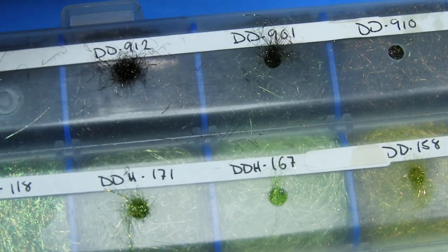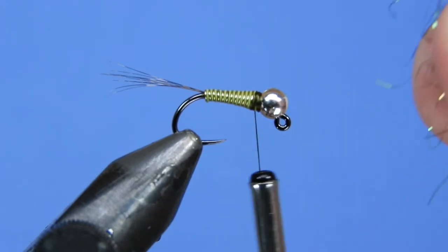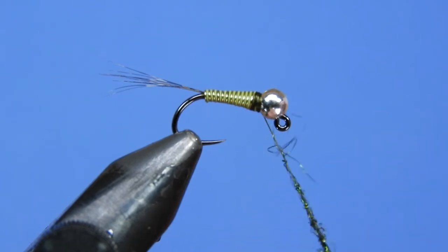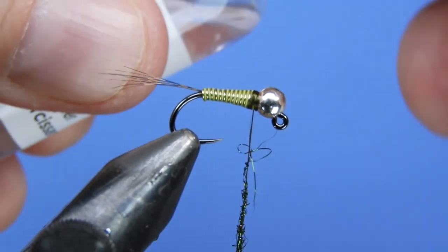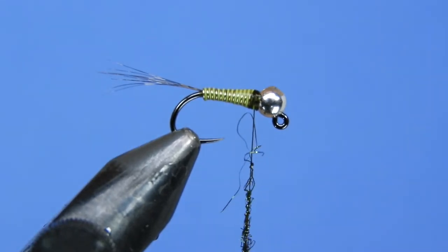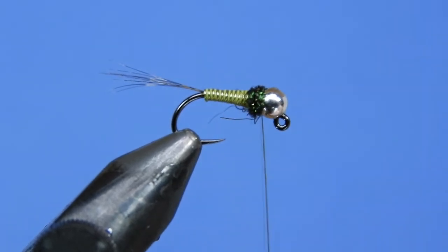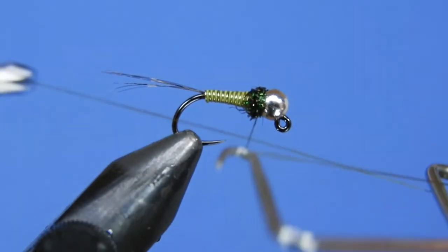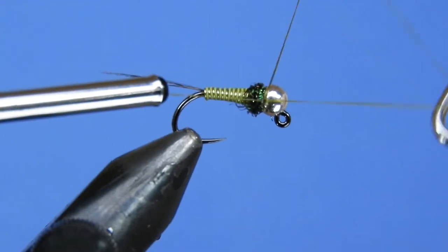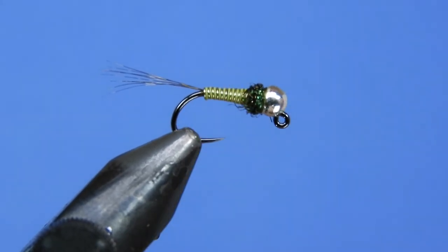Grab some diamond dub — we're using a dark peacock color. Put the dubbing on the thread as a fairly tight, thin noodle. Just before wrapping, add a little bit of head cement or Sally Hansen's on those thread wraps — this gives the fly more durability without binding down the dubbing after wrapping. That way you get a nice secure glued head. We'll add a double whip finish, trim the thread off, and this one's good to go. Can't wait to throw a bunch of these in the spring.